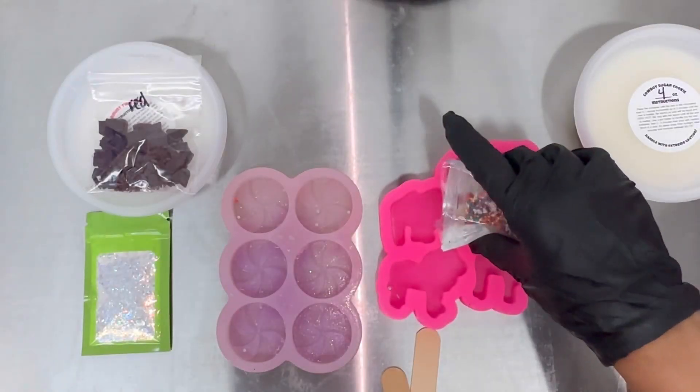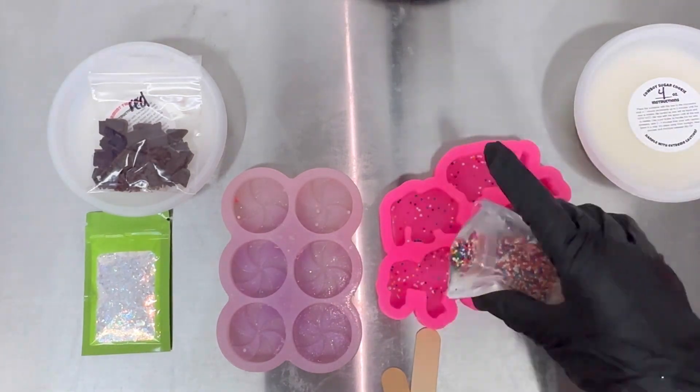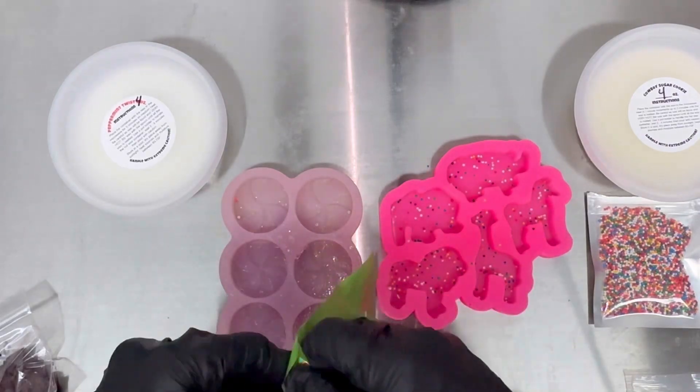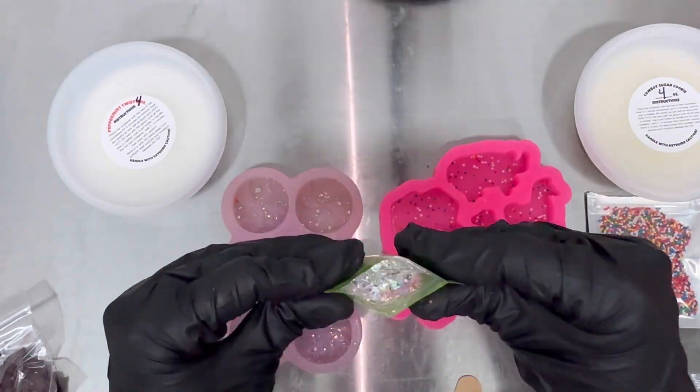You can sprinkle as little or as much as you like of the rainbow nonpareil sprinkles inside the circus animal silicone mold. Next, I'm going to take some glitter and sprinkle a little bit inside my peppermint candy mold — you can sprinkle as little or as much as you like.